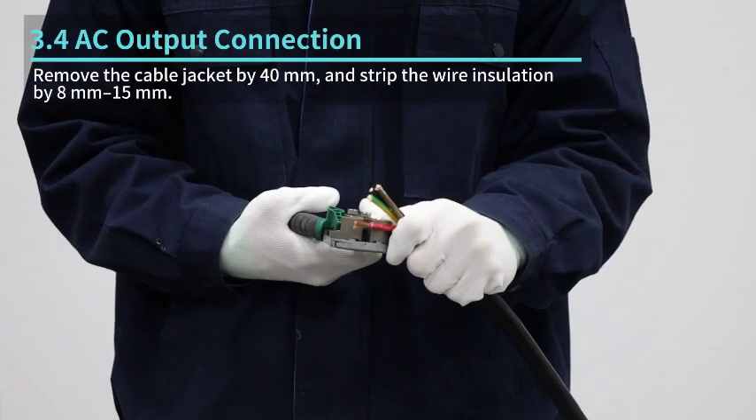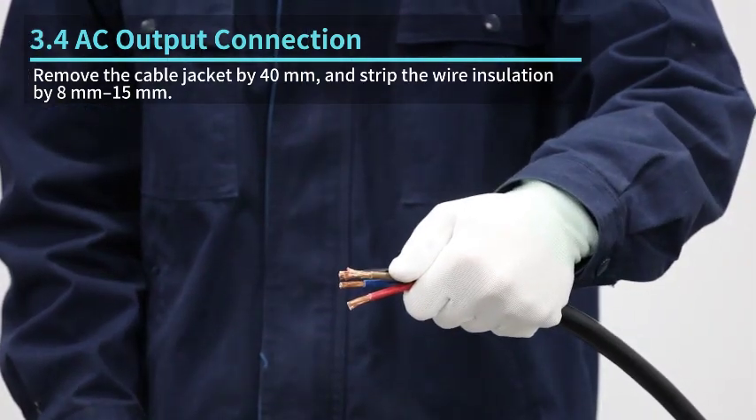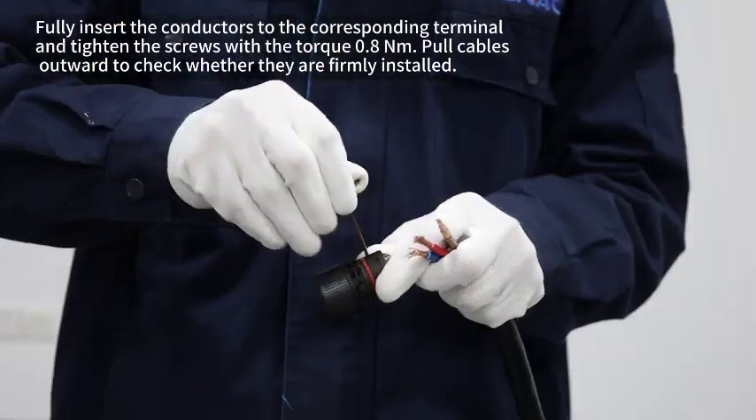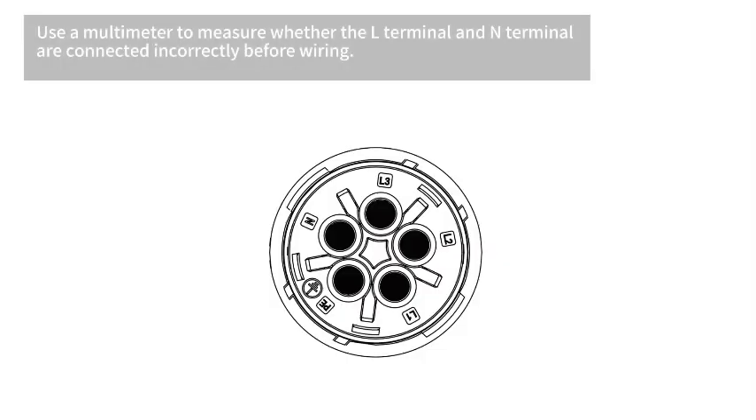Remove the cable jacket by 40 millimeters and strip the wire insulation by 8 to 15 millimeters. Fully insert the conductors into the corresponding terminal and tighten the screws with a torque of 0.8 newton meters. Pull cables outward to check whether they are firmly installed. Use a multimeter to measure whether the L terminal and N terminal are connected incorrectly before wiring.